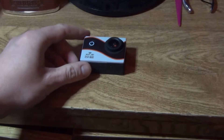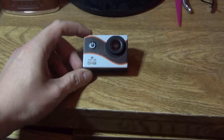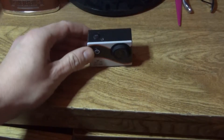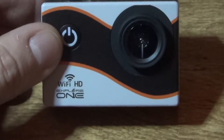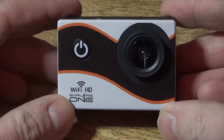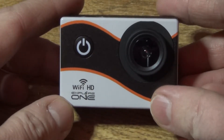This is going to be the review and my thoughts of the Explore One HD action camera with Wi-Fi. We'll get into the Wi-Fi in a little bit. I will say — let me zoom in a little bit — this is a small camera. It is a decent little camera for the price; I believe it's a Costco camera due to the packaging it came in.